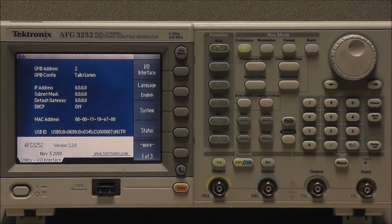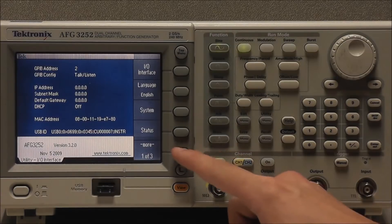Select Utility. This will display version information, including firmware, and as you can see we are currently running version 3.2.0. You can always visit www.tektronix.com and check if Tektronix offers a newer firmware version.